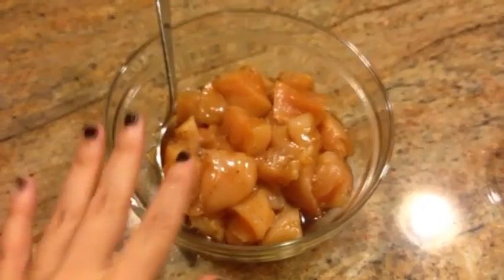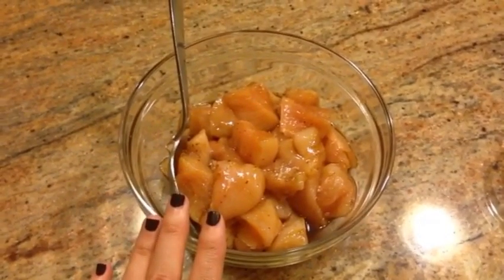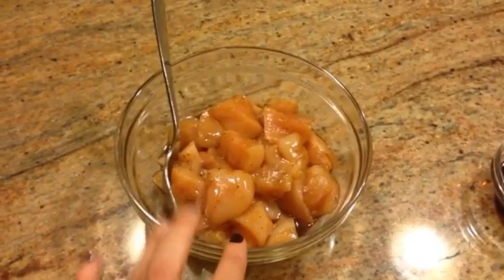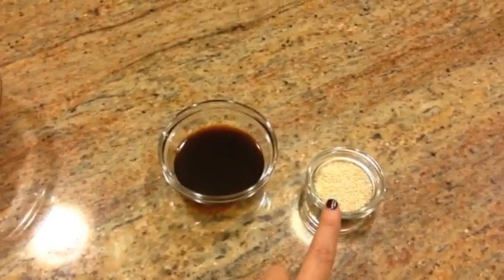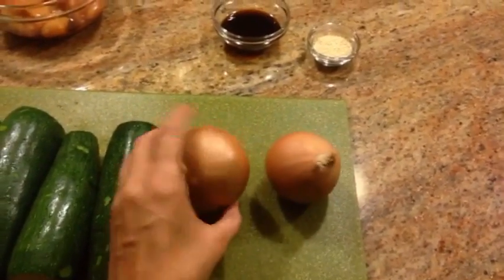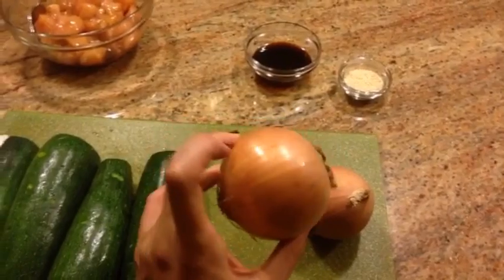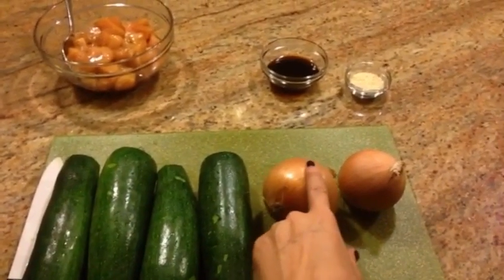To start off, I have about a pound of chicken cut into one-inch squares, marinating in one tablespoon of soy sauce, one tablespoon of teriyaki sauce, and a little salt and pepper — not much because everything has a lot of sodium already. Over here I have one tablespoon of soy sauce and two tablespoons of teriyaki sauce, and one tablespoon of sesame seeds. The recipe calls for four zucchinis, which I have here, and two small yellow onions. When picking onions, you don't want the skin cracking — these are fresher because the skin hasn't cracked.